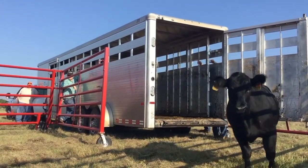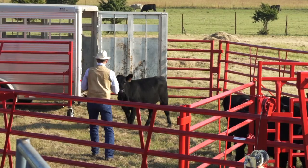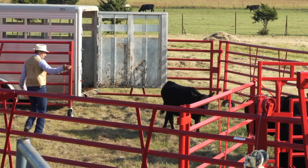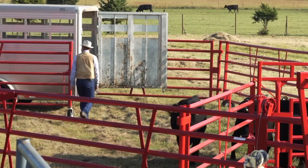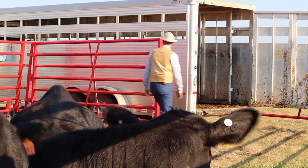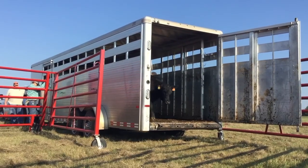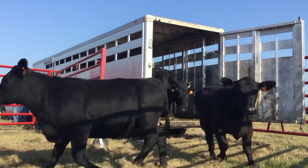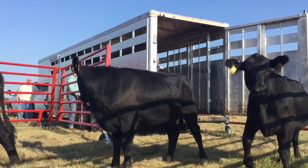I'll let this heifer catch me. Watch her ears — she'll bring her ears to me. That's just enough. Now I can walk right on by her and I'll send her to the bunch. Now we'll bring our next bunch. As they come off, they should have a little more movement — they've got a little farther to go before they have to step down. Right here I'll just try to get these heifers' eye, hook them on, and I'll let them go by me.